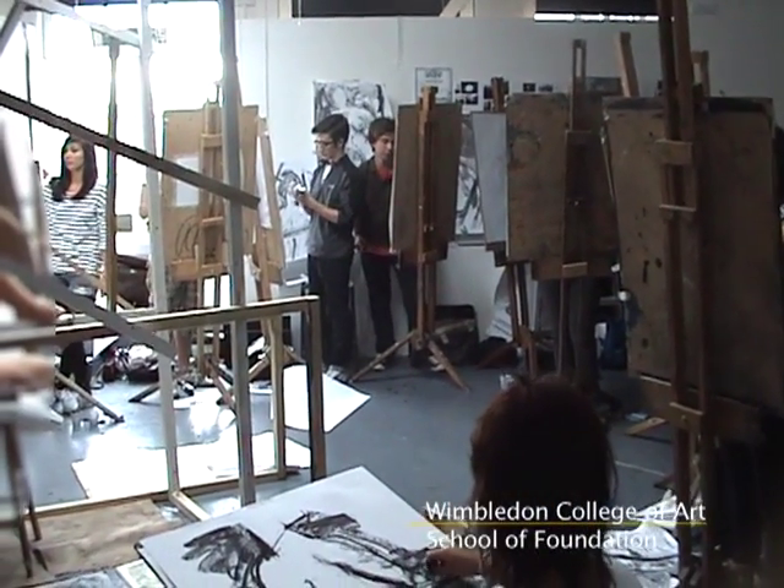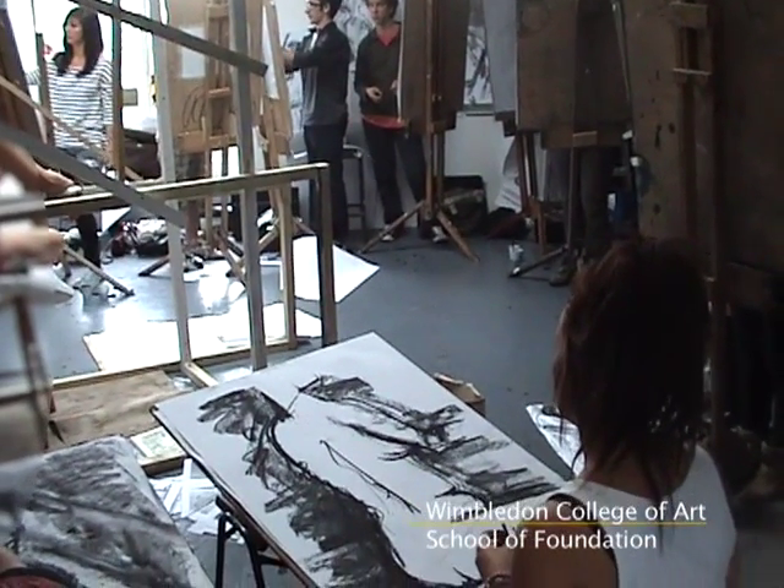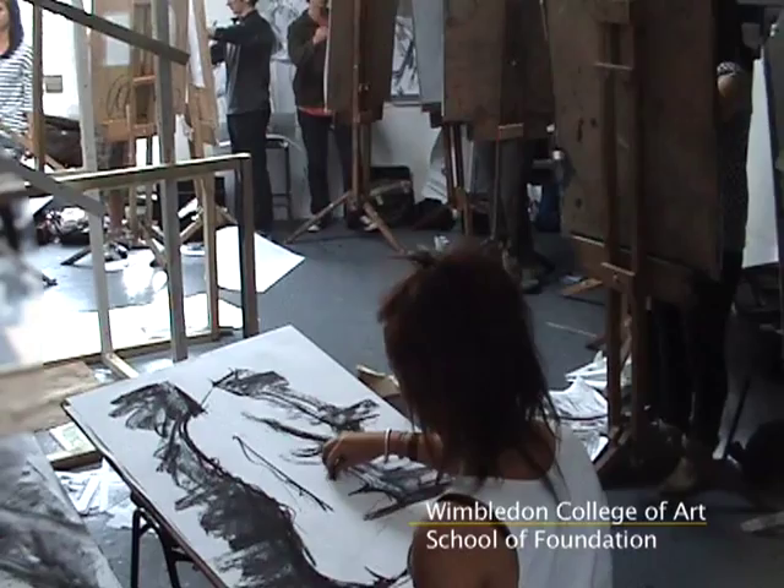Well done. Well done, you got into your own little world there, haven't you? I think that's quite a strong drawing. I would think about the sense of the arm — the arm still appears a little bit flat.